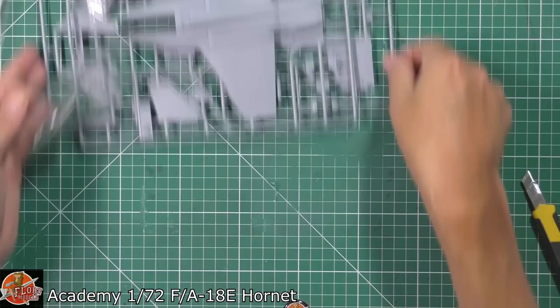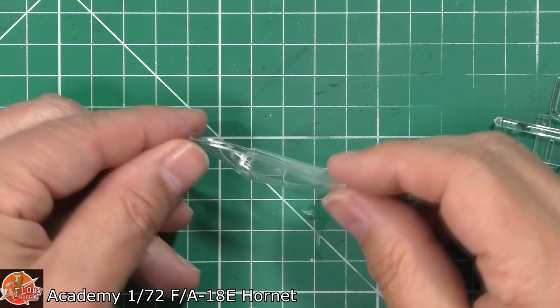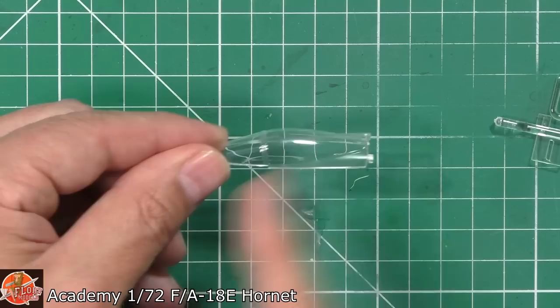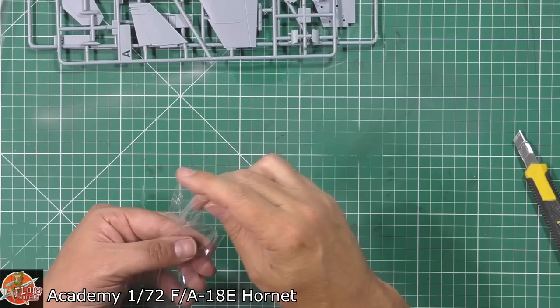Down in here we have the clear parts. Just for a change, let's have a quick look. In these small scales clear parts are very important. It's one piece and totally crystal clear - very nicely done indeed. It's not rocket science to take a razor saw to it and have it in the open position. We've also got a little one for the HUD.